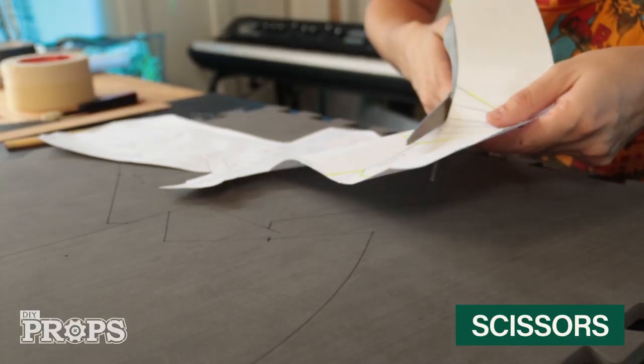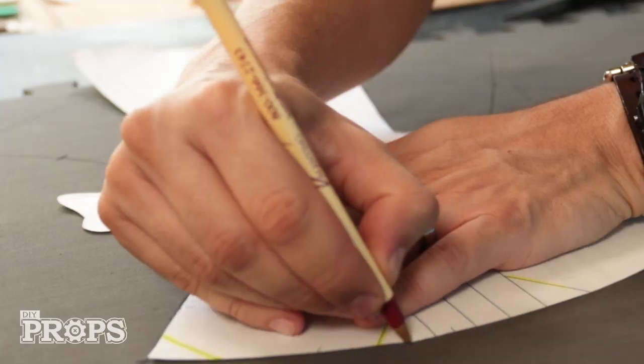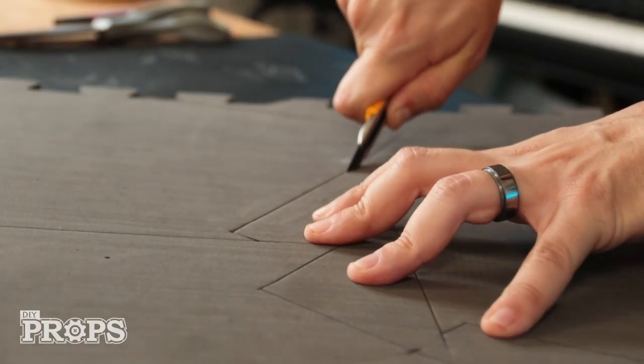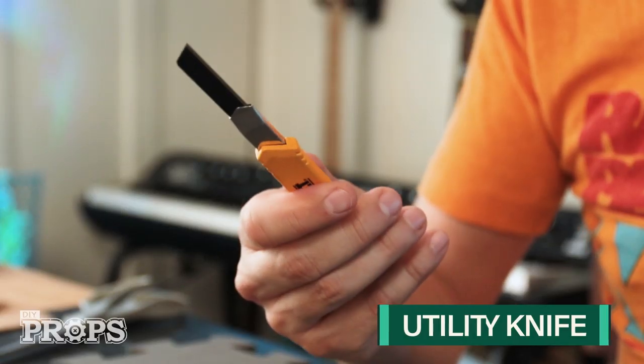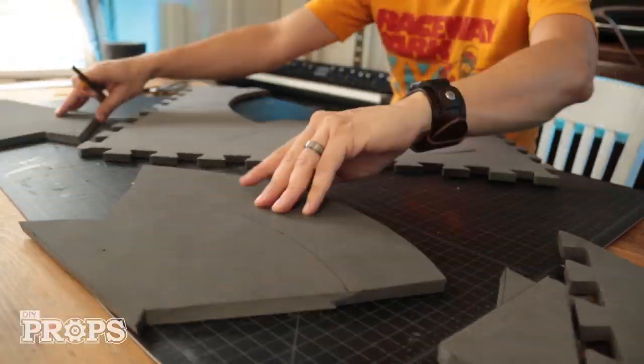I'm cutting my template down a little bit — this is where the bevel is going to be on the blade. I trace that edge right on here. Now that I've got all three of these traced out on the craft foam, I'm going to cut them out with a very sharp utility knife. It's important that the blade is really sharp, otherwise it'll just eat the foam right up.